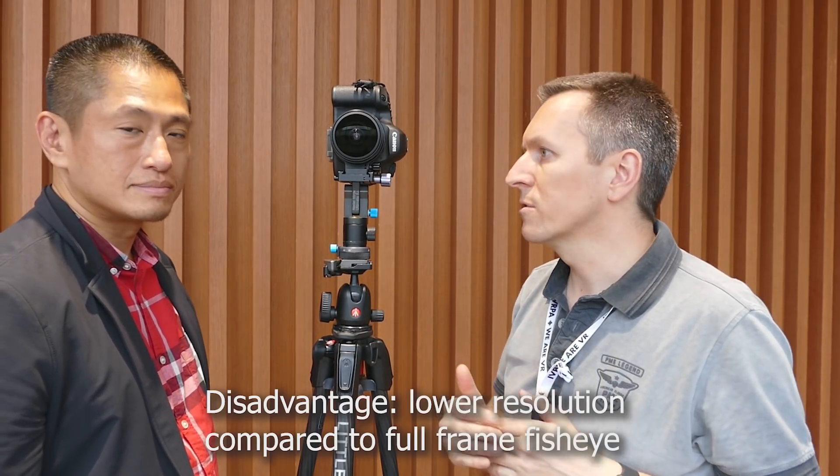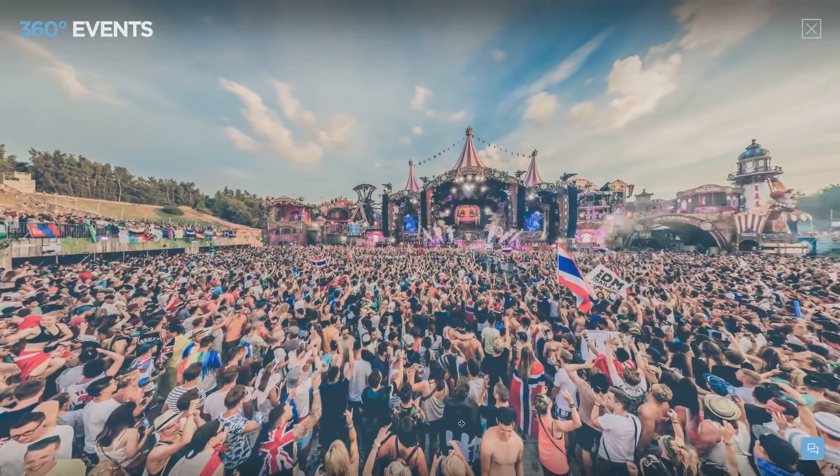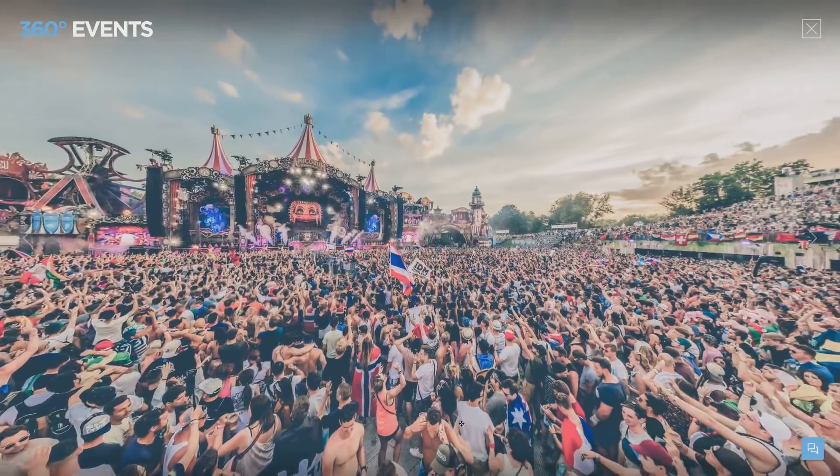Maybe a little bit of disadvantage is that your output resolution will be limited by just those four images. But I'm using a Canon 5DS camera which is a 50-megapixel image sensor. So my final stitch resolution is around 18,000 by 9,000 pixels, which is more than enough.